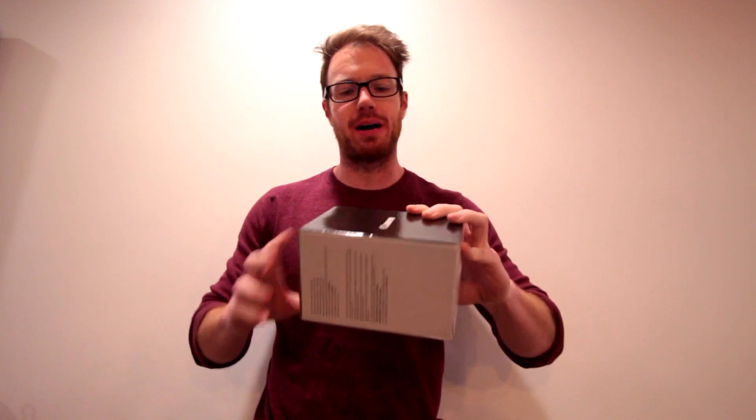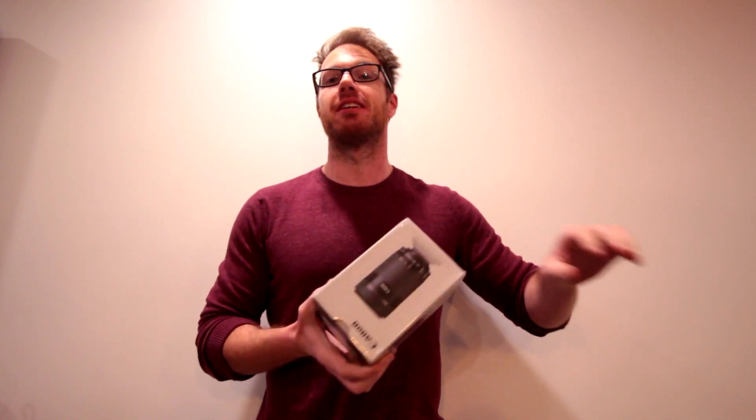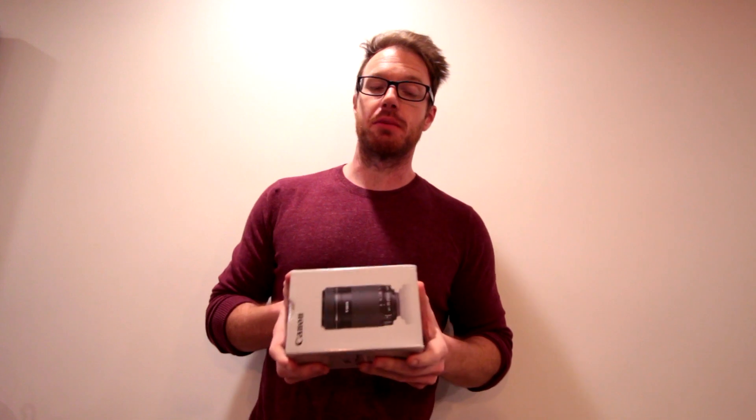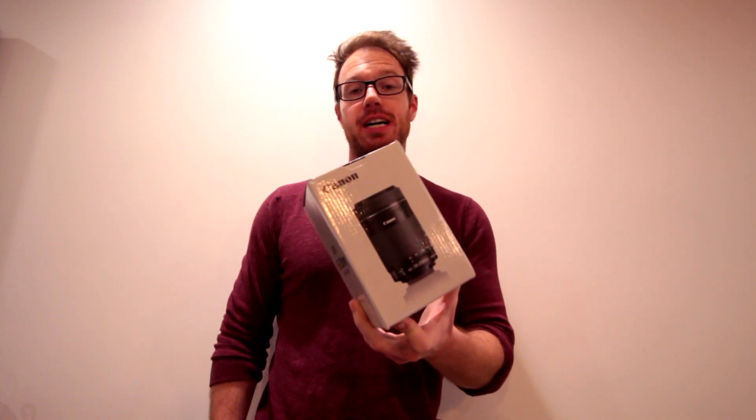This is a new Canon lens to replace a damaged lens I was using before. I wanted to review this unboxing process because I got this lens as a refurbished unit through a process known as Amazon Renewed, which is Amazon's way of selling used and refurbished goods. So I figured I'd take you along the process of seeing what you get in the box.